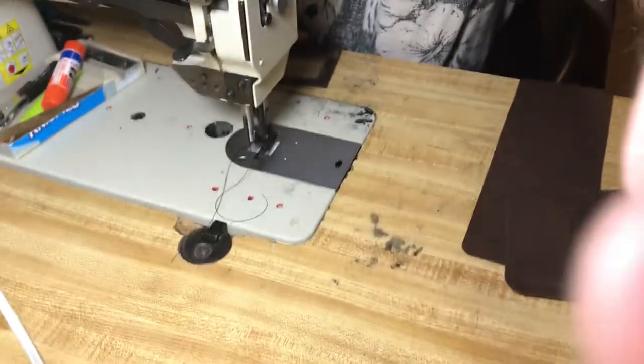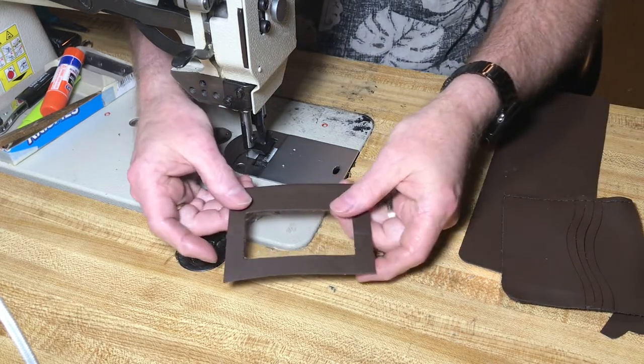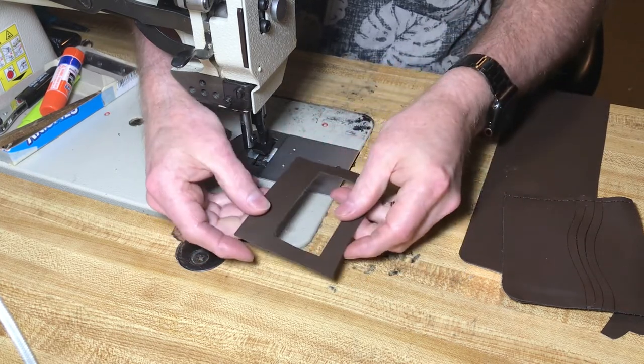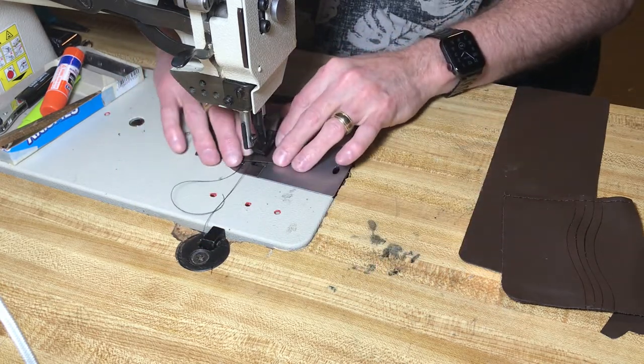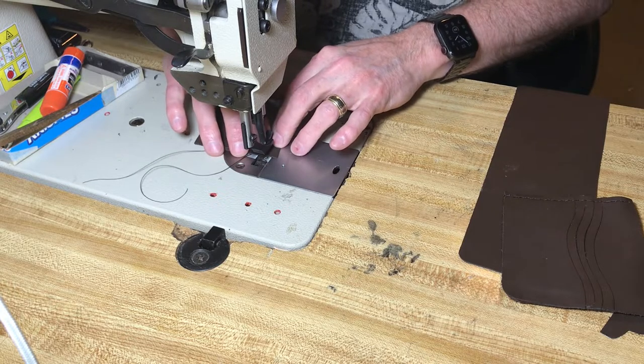Hello everyone, this is Carl over at Legendary Leatherwork. How are y'all doing today? Today I'm going to continue the brown beaver tail wallet and I'm going to sew the ID holder. So let's go ahead and lay it down and we'll get started. Hopefully this will be a nice smooth little sew, which I'm sure it will be — normally it comes out really good.